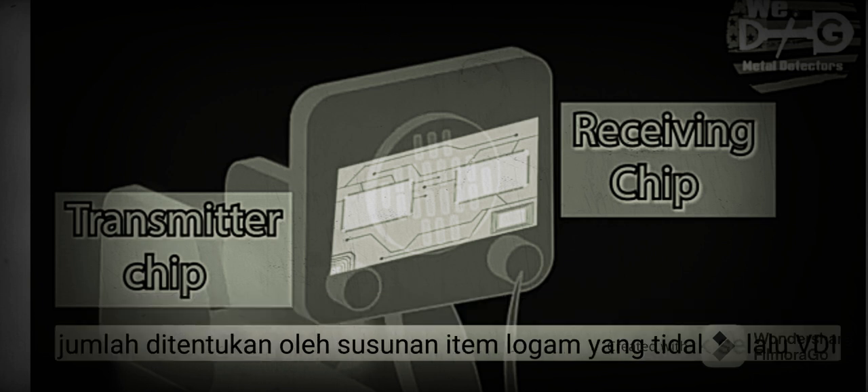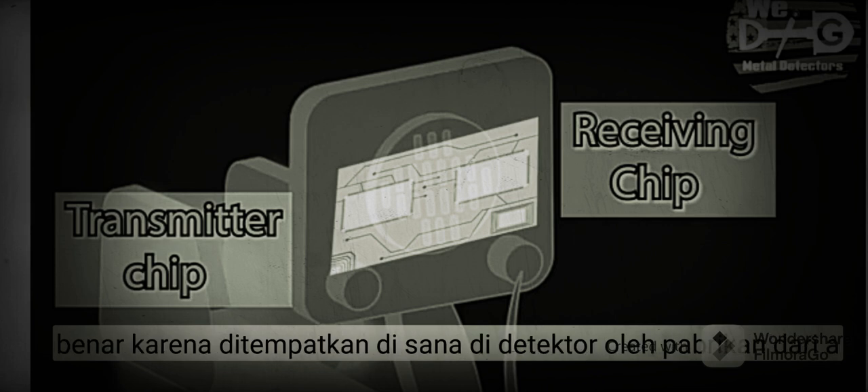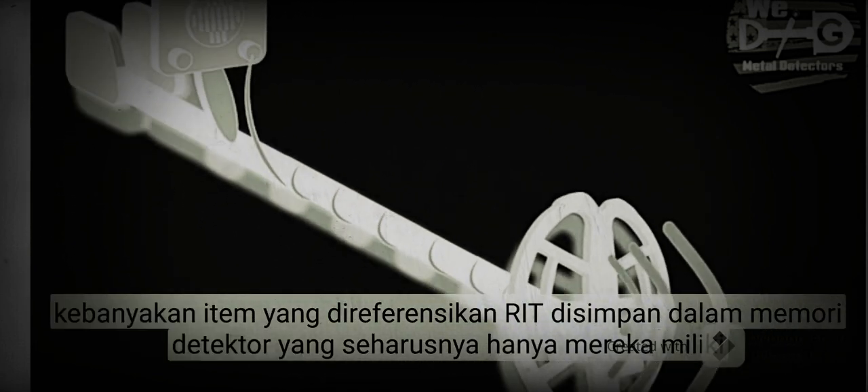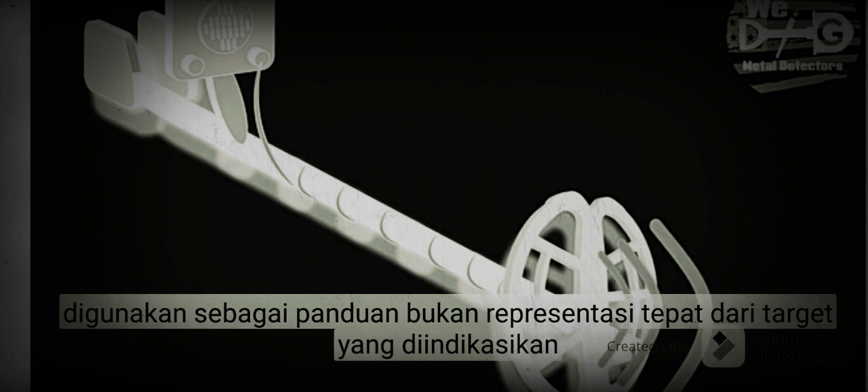The VDI is not always correct, as they are put there in the detector by the manufacturer from a plethora of referenced items stored in the detector's memory. They should only be used as a guide, not an exact representation of the target indicated.